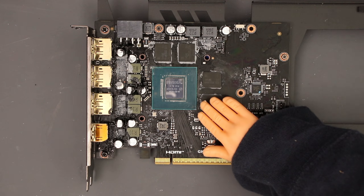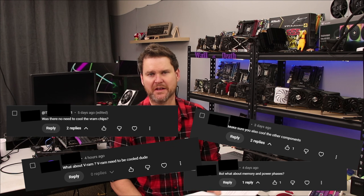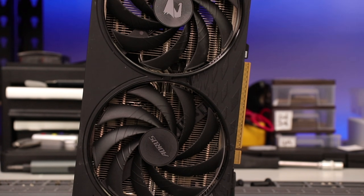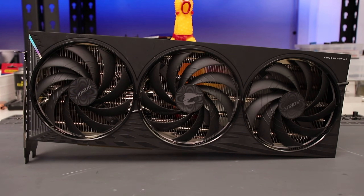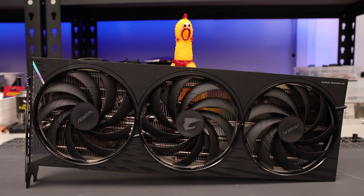Every time I release a video with the VRAM exposed, I get dozens of comments telling me that I'm cooking it. That myth all came from the 3080/3090 mining incident and somehow became the idea that all VRAM needs cooling or it will overheat and throttle. I'm testing that today on a mid-tier card that I actually use here at trash bench. The myth I'm testing is the blanket claim that all VRAM needs cooling.